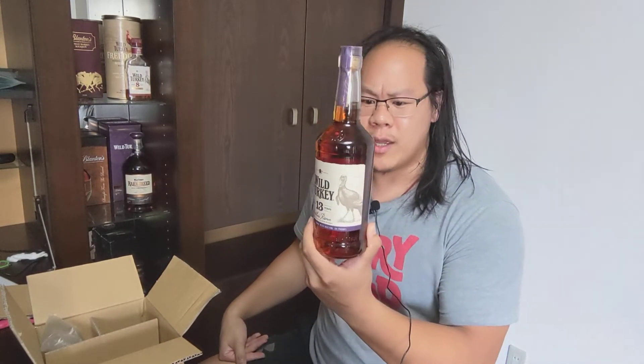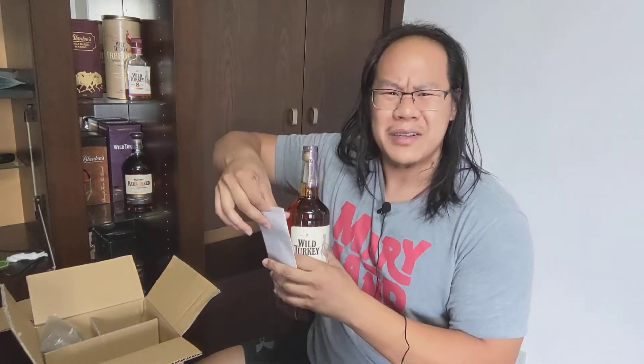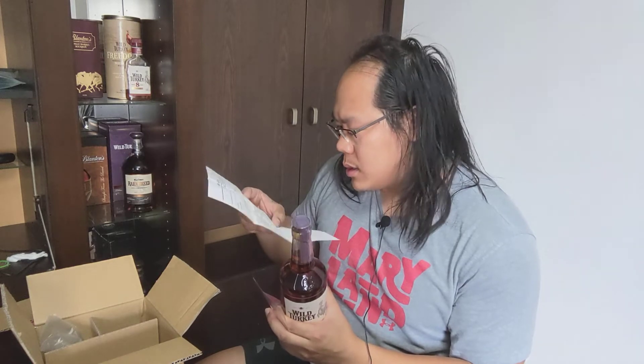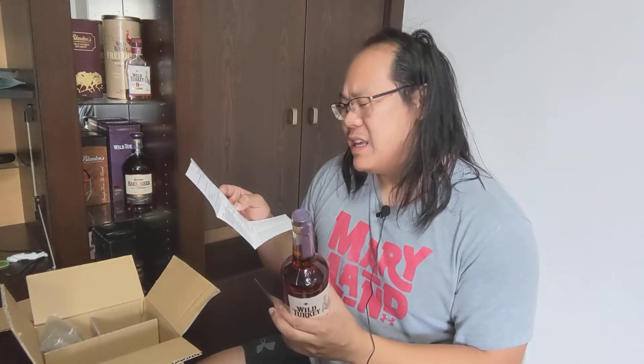I think I might prefer the higher proof over the higher age, but let me know what you think — I'm sure people will go either way. I've been really excited to try this. Let me pull out the receipt — this was 5,980 yen. I got free shipping because I bought enough, so that comes out to about $55. In America you're never going to find this for $55, but in Japan you can find it everywhere for $55 to $65.